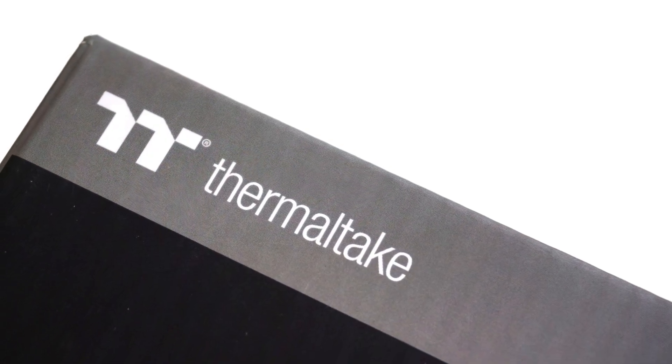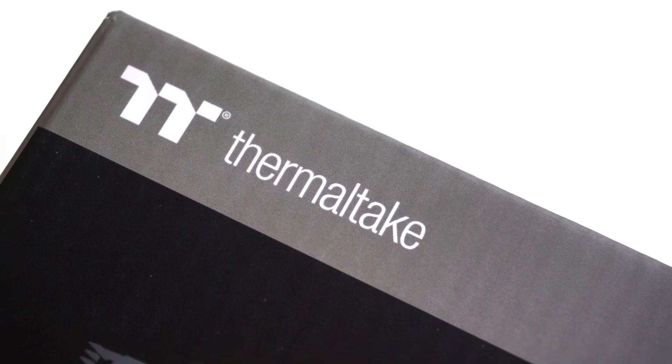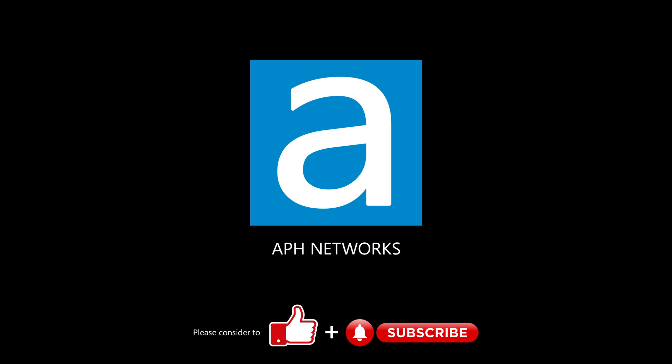All in all, the Thermaltake UVIX 200 SE is a solid choice for a budget CPU cooler that I find worth recommending. Let me know in the comments what you think of this heatsink.